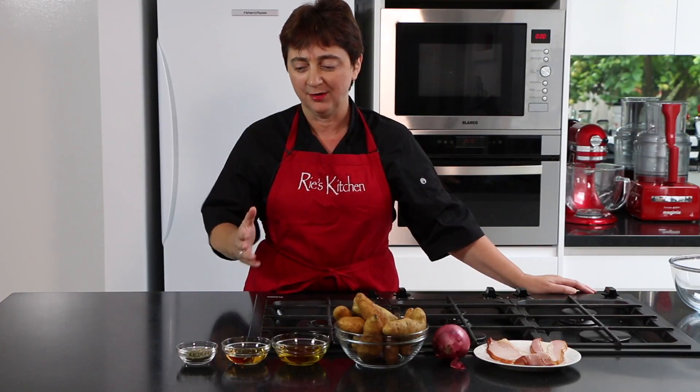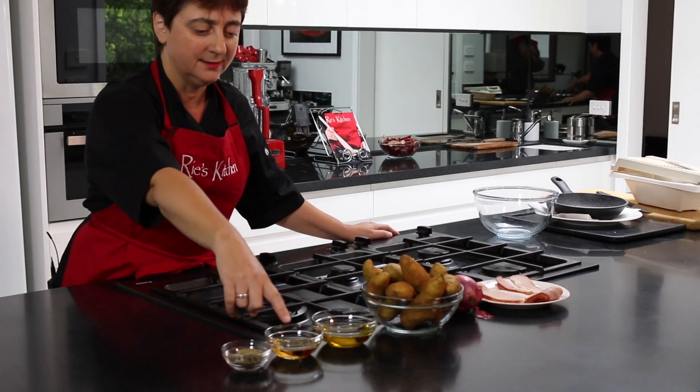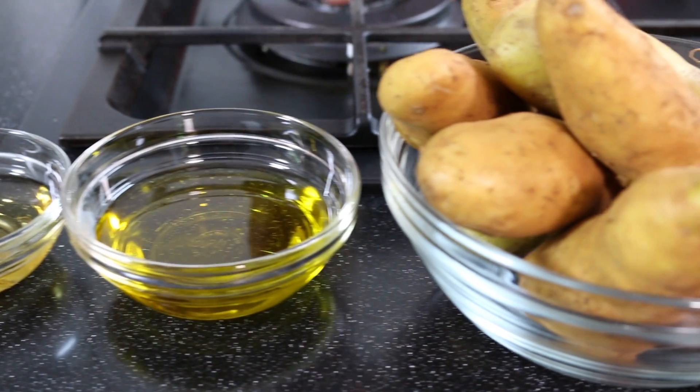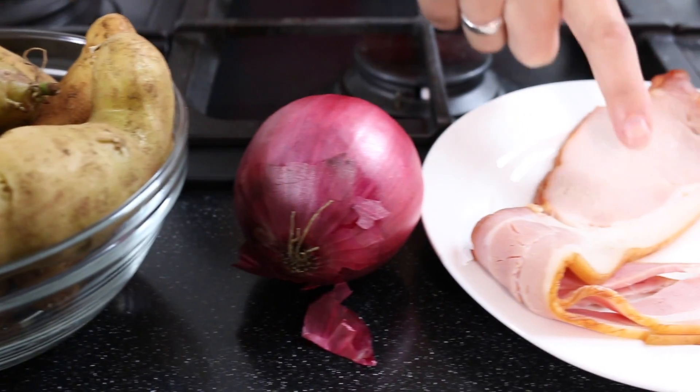Running through our ingredients, we have some mixed dried herbs, white wine vinegar, good quality olive oil, the star attraction Kiffler potatoes, red onion and smoky bacon.